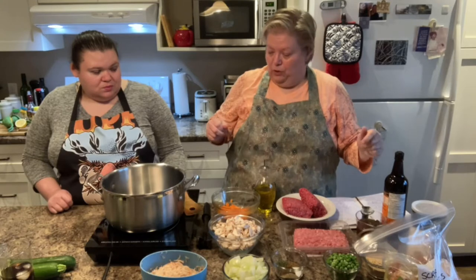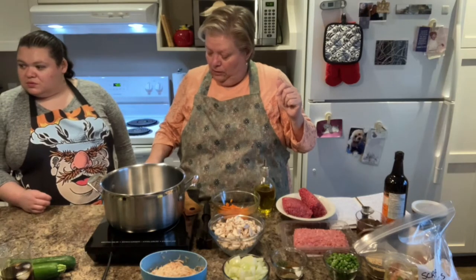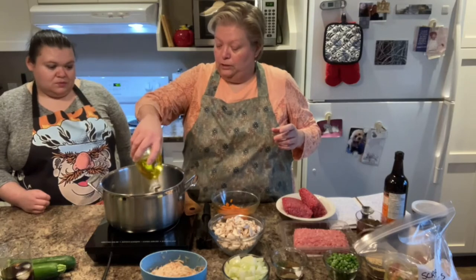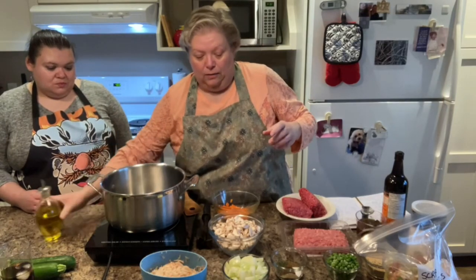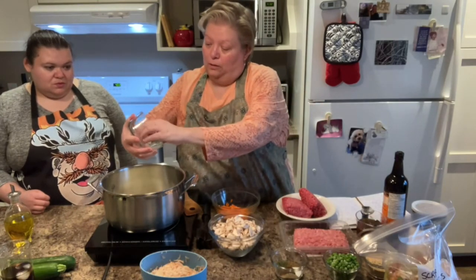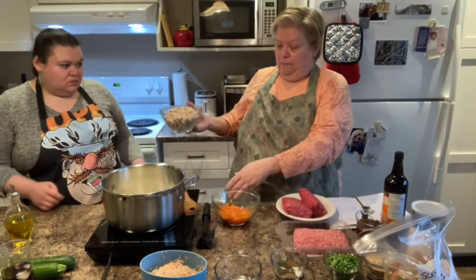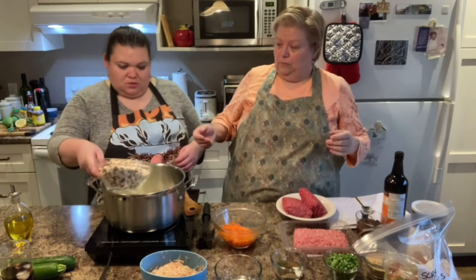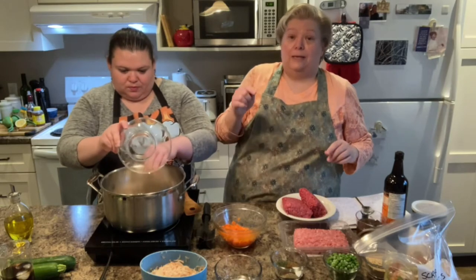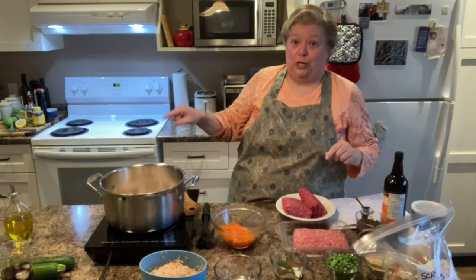So the first thing I'm going to do is turn this on and put in a little bit of oil — just a little bit, not much. Then we're going to throw in our onions and our mushrooms. Caitlin chopped the mushrooms and we're going to insert a video here of what a good job she did.